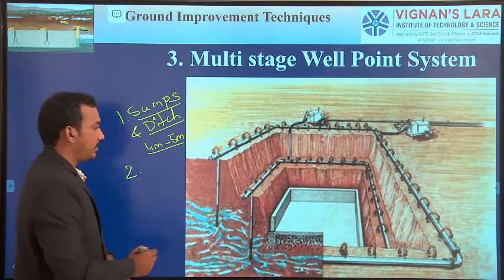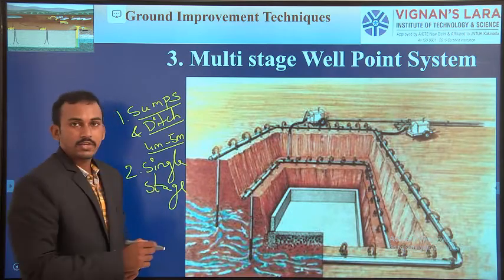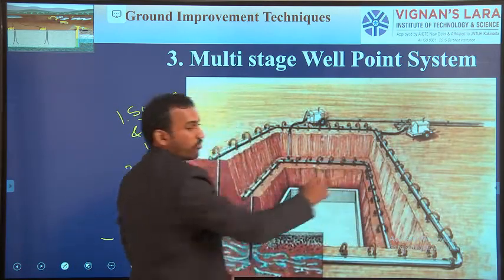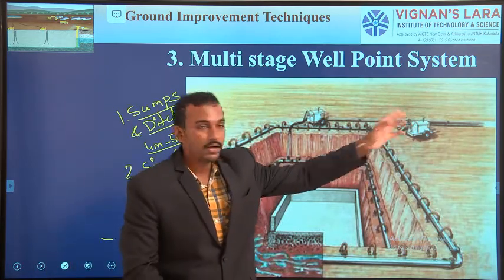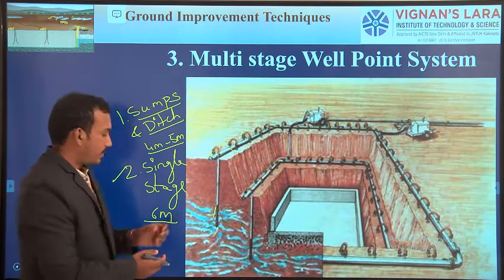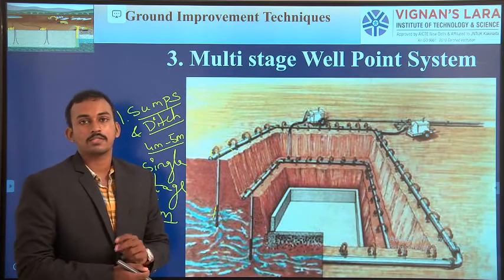The second method we completed is the single stage well point system. In this method, we lay a header pipe on the surface, then insert riser pipes or well points from the header pipe. By using a motor, we collect water from the riser pipes into the header pipe and discharge it. The main disadvantage is we cannot reduce the water table more than 6 meters. In cases where we need to reduce it more, we use the multistage well point system and deep well point system.